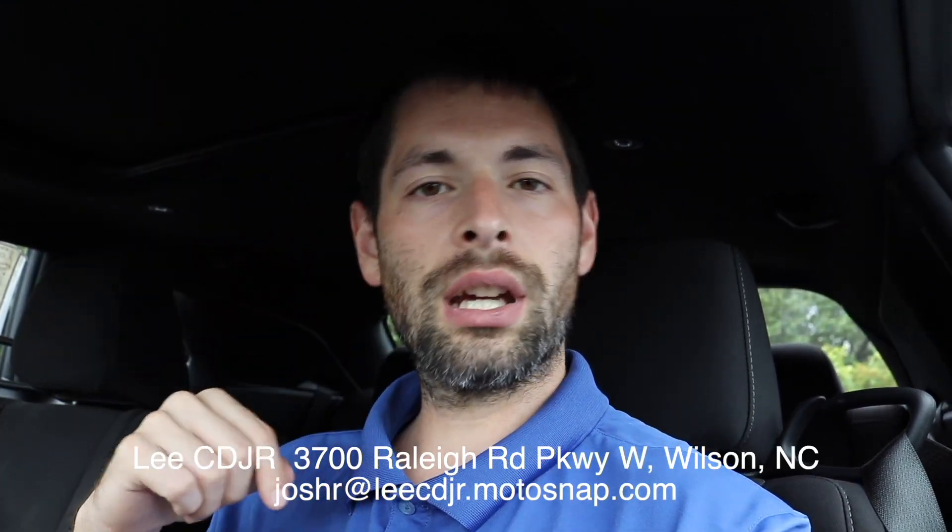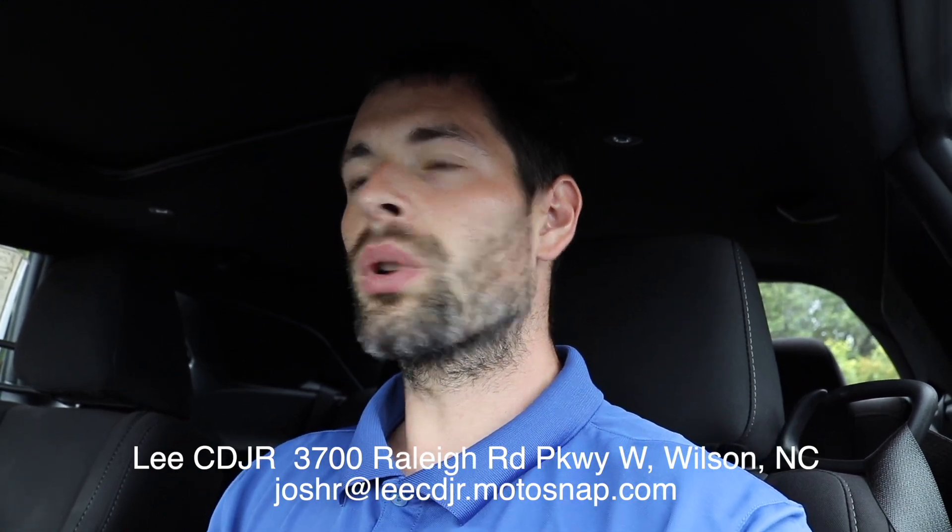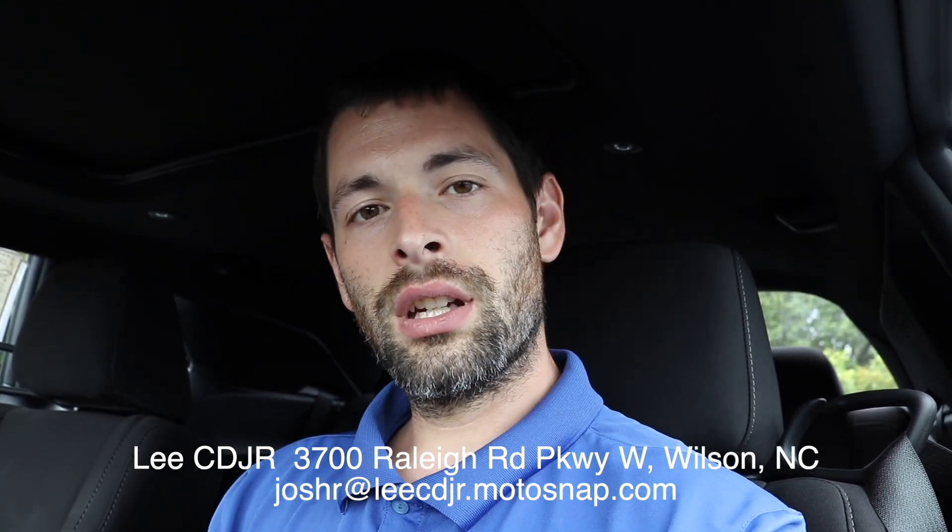Let me know down below which one you would choose at the SXT level. And of course, like all my videos here at the dealership, if you want one, want to test drive one, come on down — I'm at Lee Chrysler Jeep Dodge Ram in Wilson, North Carolina. My email is also down there, so get a hold of me and we'll do some muscle car stuff. Or maybe you want a van — vans are freaking cool, I'll do a video on those.